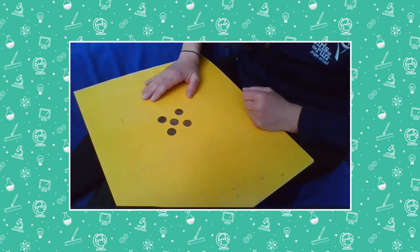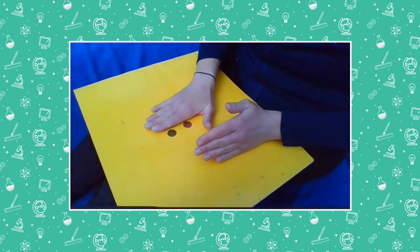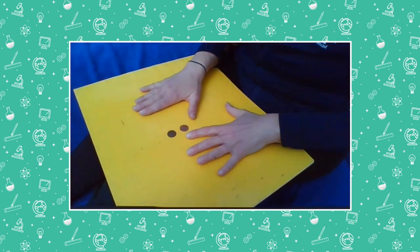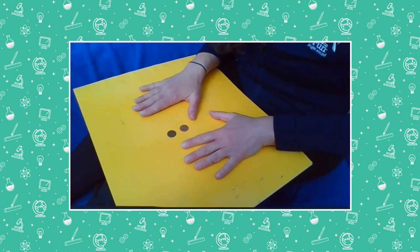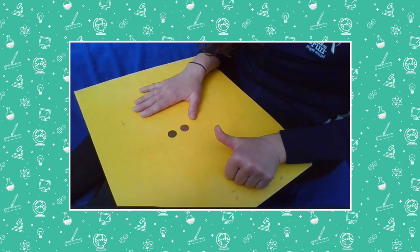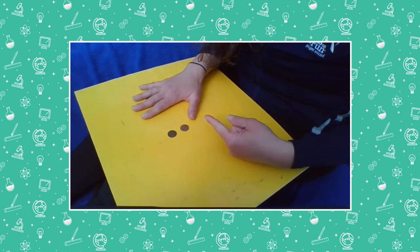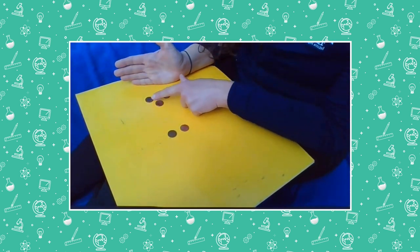I'm going to cover some of them up and we'll see if you can guess how many I've covered up. Let's think about how we did it when there were eight. We started with five — actually we started with eight. So let's start with five this time because we know that there are five altogether. We're going to start with five and count down by two: five, four, three. Do you think there might be three under my hand? Let's see. One, two, three. Ta-da!